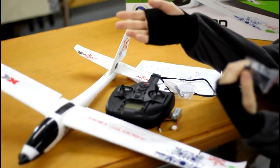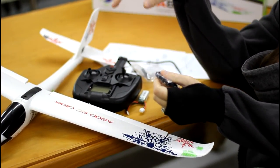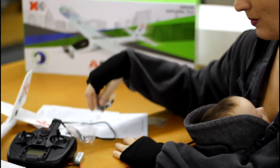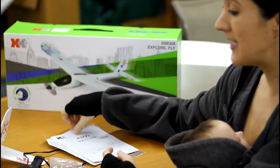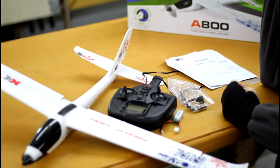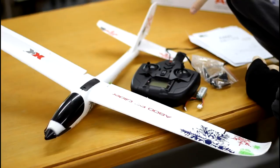It comes with an extra nose cone to make landings even more forgiving, and an extra prop — so you have a whole nose setup if you do break the prop. I'd be surprised if I ever broke it, honestly. Here are the instructions. It's a pretty basic setup: a four-channel plane with a LiPo battery and stability mode. I'm going to go test this out.